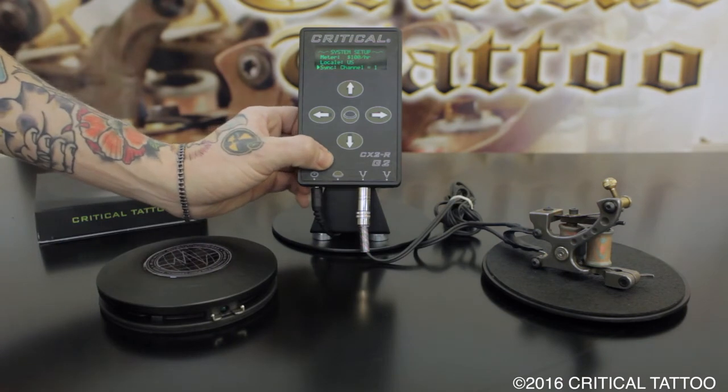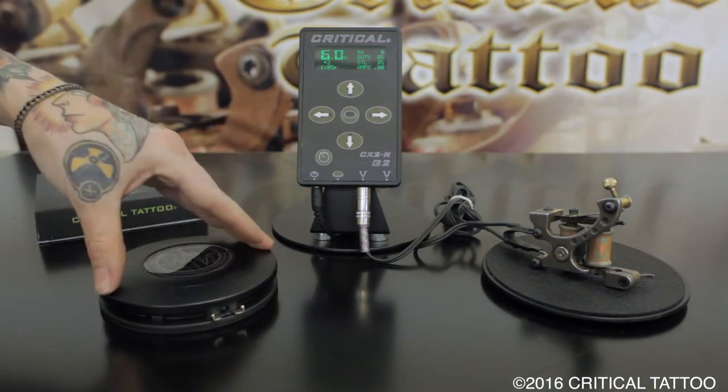Once that goes away, press the clock button to exit that menu and you're ready to tattoo.